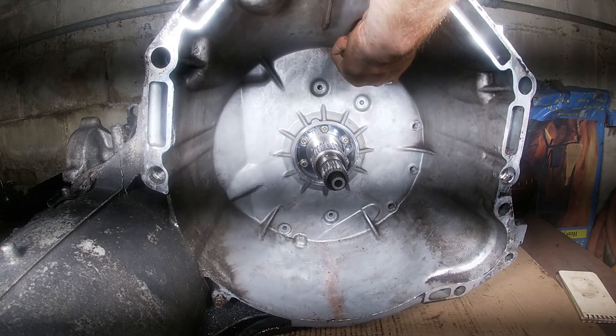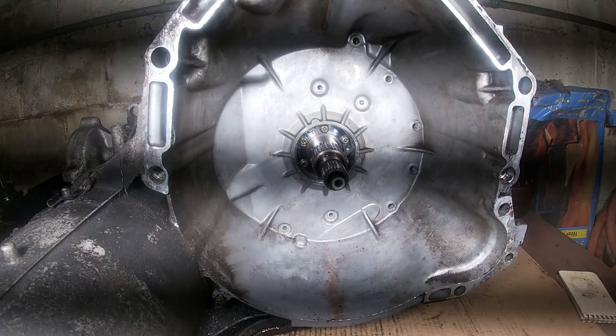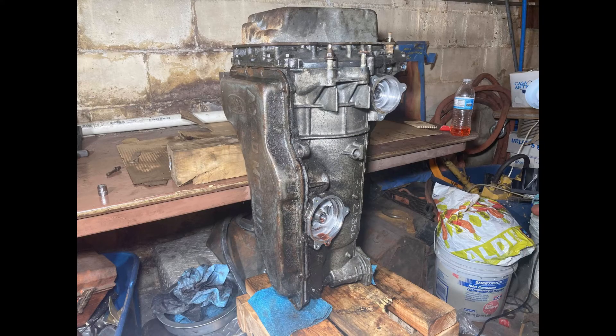This is effectively the last step of this video. Next time the transmission will need to be turned on its side so that the bell housing is facing the ground. They'll need access to both the left and bottom pans so that you can remove them and remove parts from their areas. Thanks for watching, and I hope you'll join me in the next one.